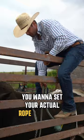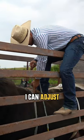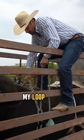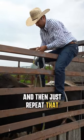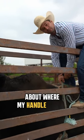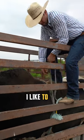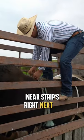You want to set your actual rope right where it's going to be when you ride, and then pull it up as tight as you think. I can adjust it just a little bit — my loop needs to be smaller to make my rope bigger. Then just repeat that whole thing over. See, now my wear strips are starting right about where my hand will start, so that's where I like to set my rope — pull down to where the wear strips are right next to my hand.